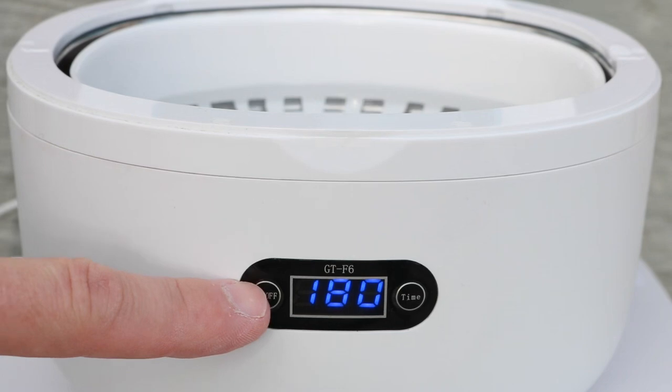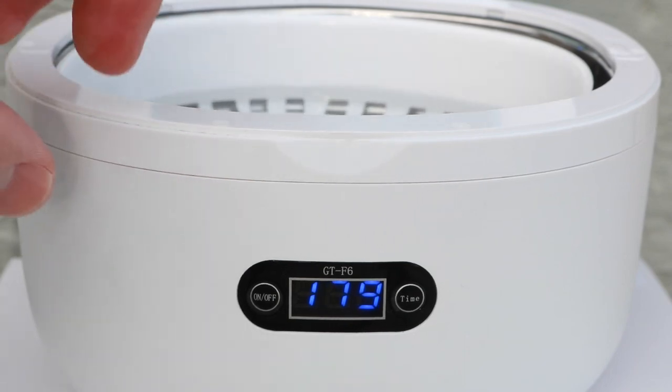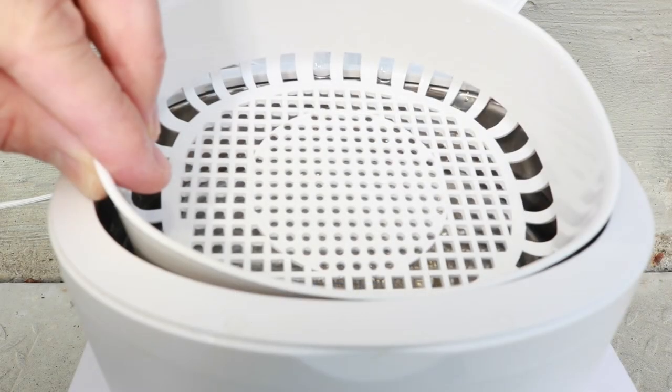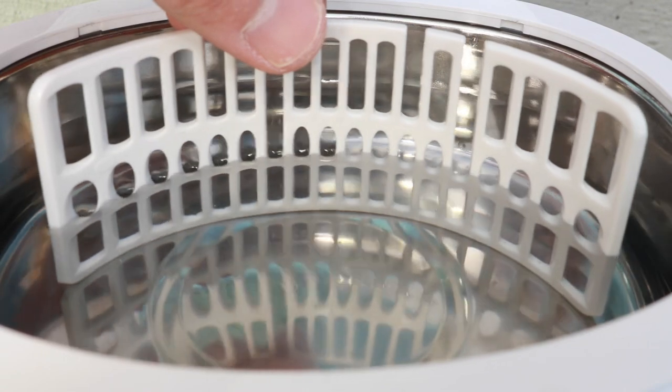It's pretty simple to use. It has two buttons: a power button and a timer button. The on/off button turns it on and then turns it off. It also came with a tray for cleaning small items like jewelry, and another plastic holder for hanging something like earrings.